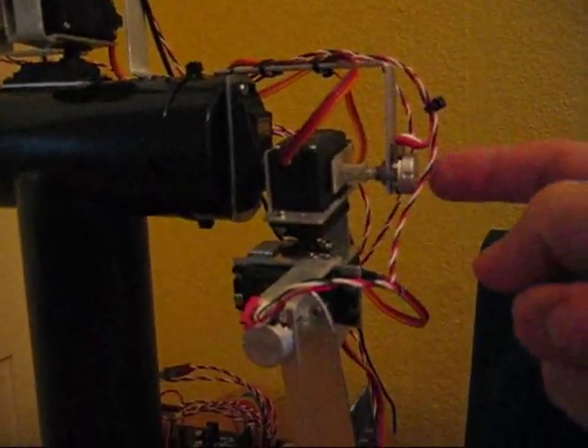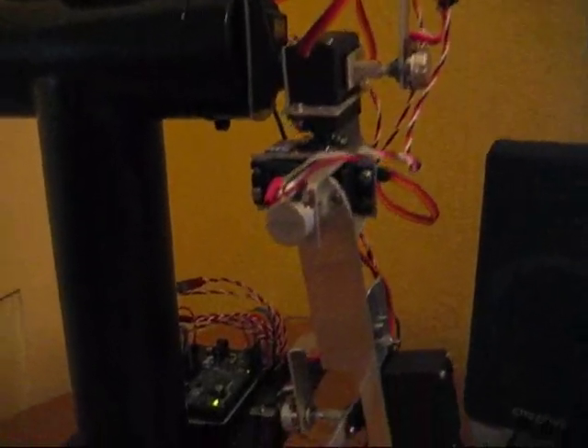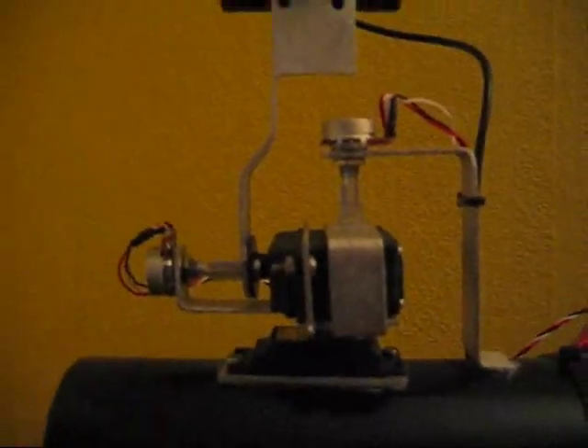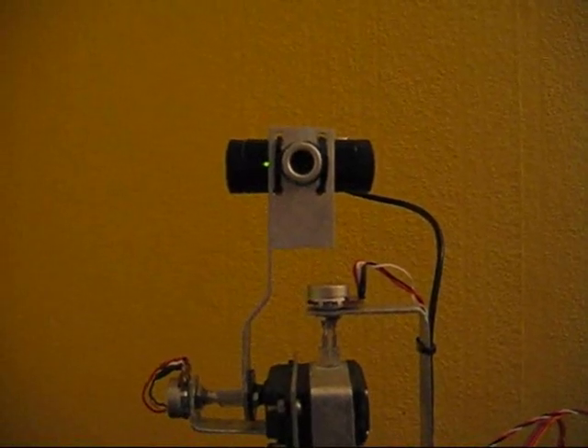For each servo there is a potentiometer for feedback, all aluminium construction. He's got a 2 degree of freedom neck joint with a webcam on his head.